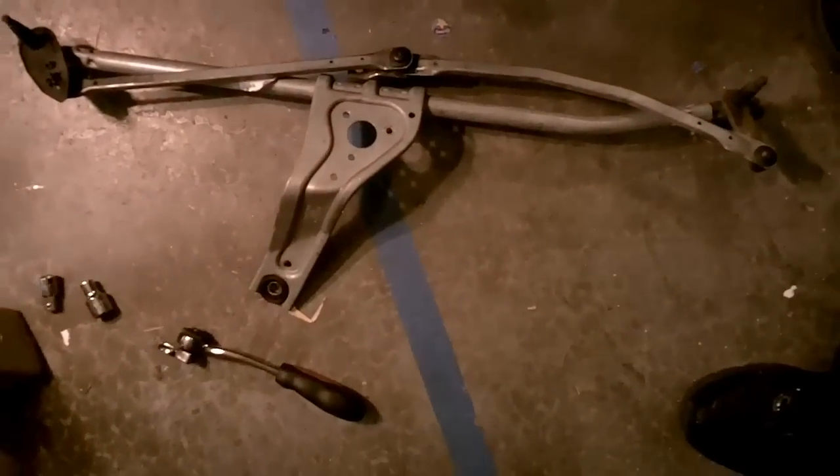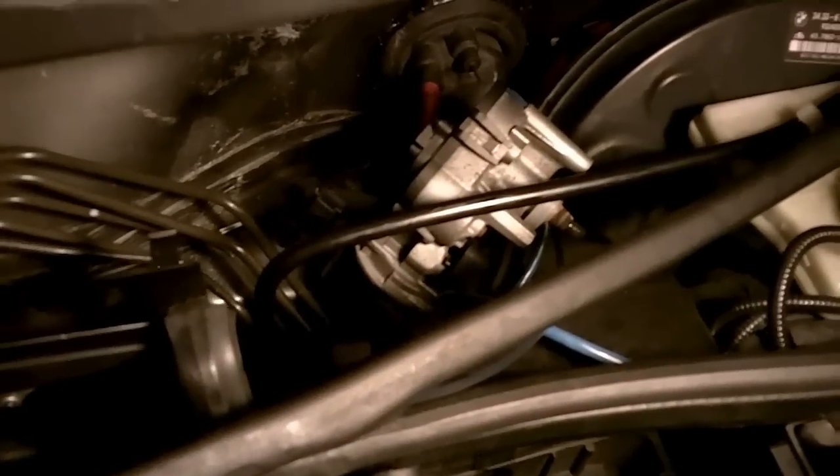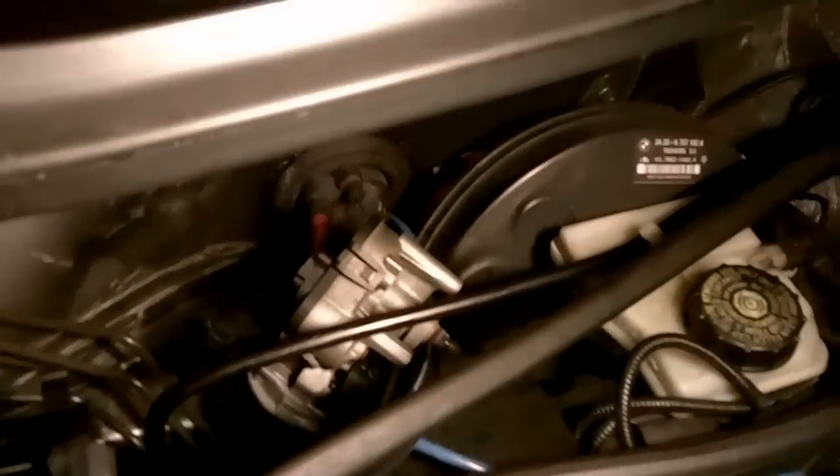Here you can see the old piece already out. I left the motor in there just for a little bit — I'm going to disconnect the connector for you guys to see how difficult that is. Here we go. In terms of the coil, it connects on that bolt, that one, and that one.